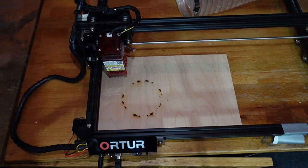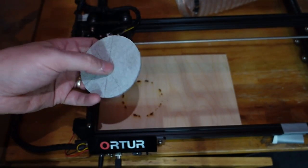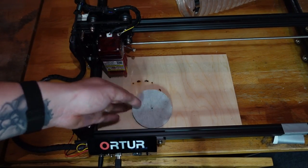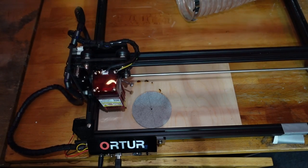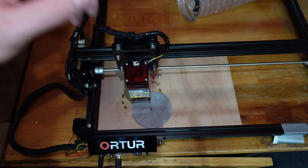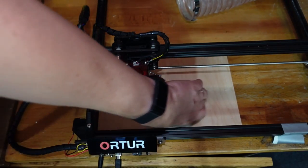I'm getting the laser ready to engrave the design. Because I'm not using software like LightBurn where I can look at a camera and see where the design is going to sit, I mark the center point. With my design loaded in Laser GRBL, there's a button called 'center' which moves the laser head to the center of the design - that correlates to what's on the computer. So I turn the focus light on and I can see there's a bright dot exactly where I've marked the center.